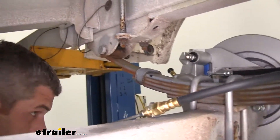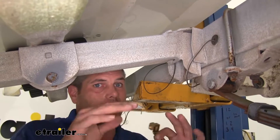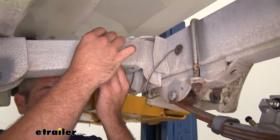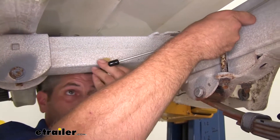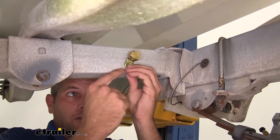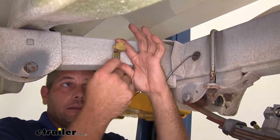I want to mount the T on a fixed surface — this is a cross member for the trailer, it does not move. I don't like mounting anything brake-line-wise, especially hard lines, to your axles, because that movement can cause flex and leaks. We need to mount our T where it's in a good position to get to it, so that's going to be about right here. I'll need to drill a hole and use a self-tapping screw to secure that right to the cross member.